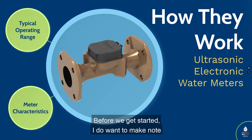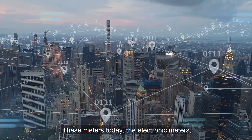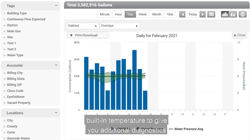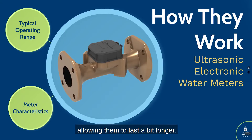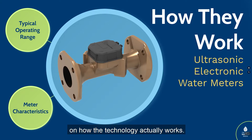Before we get started, I want to make note of a few differentiating features related to electronic meters versus their mechanical counterparts — turbines or compounds. These electronic meters today are becoming more like sensors. Some of these meters have built-in pressure and built-in temperature to give you additional diagnostics that you won't get out of their mechanical counterparts. So these meters not only are no-moving-part meters, allowing them to last a bit longer, they also have some added capabilities related to sensors. Let's move into watching a quick video on how the technology actually works.